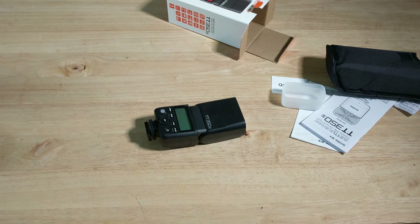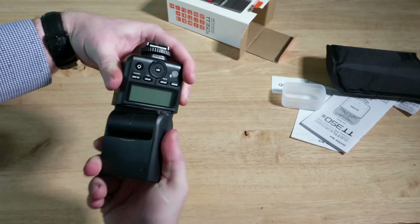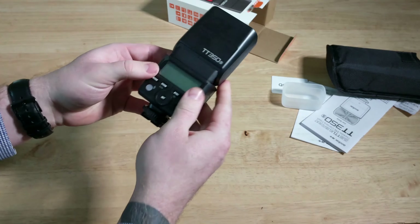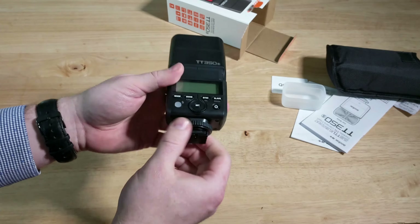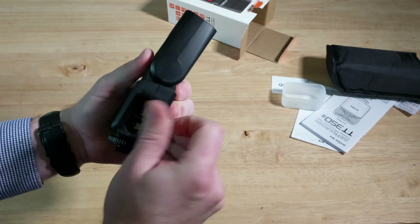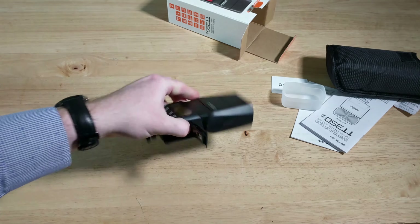It should be able to do pretty much all the same things, but lesser power. We can do 270 degrees of articulation. Of course, same kind of titan for the hot shoe. And I guess we're going to need some batteries.